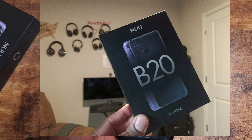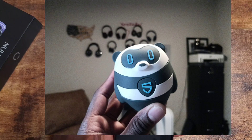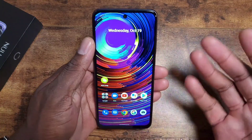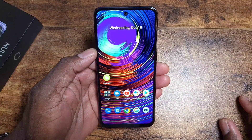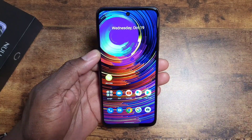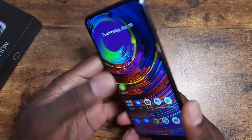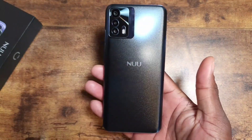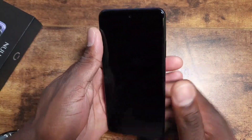This is just first impressions, but I genuinely like the way the color is being represented on the screen. It's hard to convey over video, but it looks fairly good. This is New Mobile's latest device and it actually looks pretty cool.